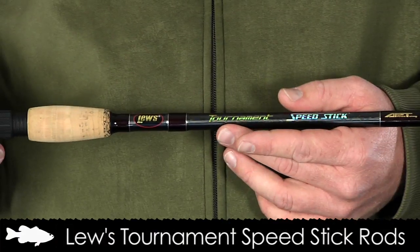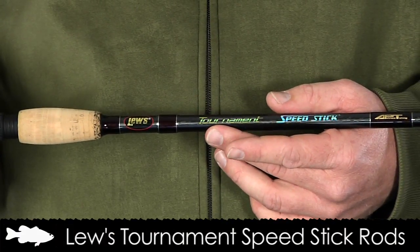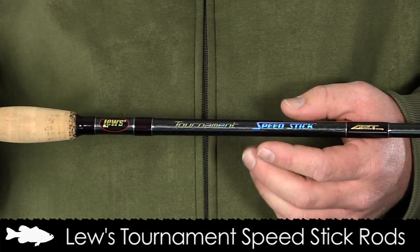Thanks for checking back for part two of new rods and reels here at the warehouse. Up first is a few new rods from Looz. This is the Looz Tournament Series which retails for $119.99 to $149.99 and is available in spinning and casting models.